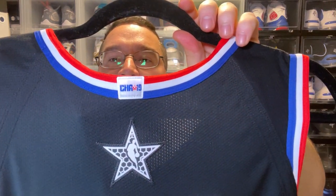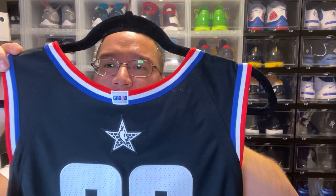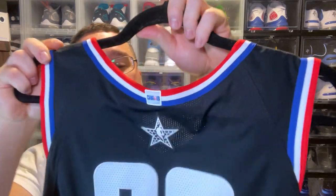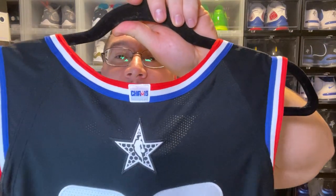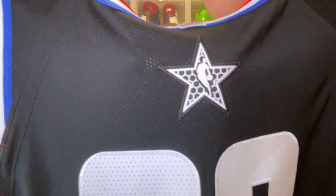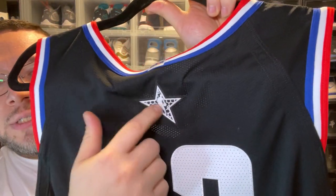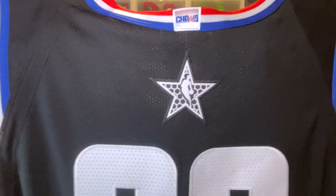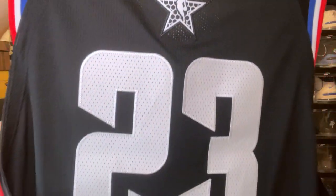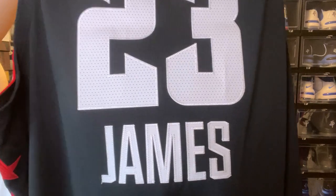On the back we have 'Charlotte 19' — where they'd normally put team championships, now we get the All-Star game city and year, which is dope. There's a honeycomb NBA All-Star symbol, also rubberized so everything white on that patch is raised. Then you have your number 23 on the back, all done nicely, and 'James' on the bottom.